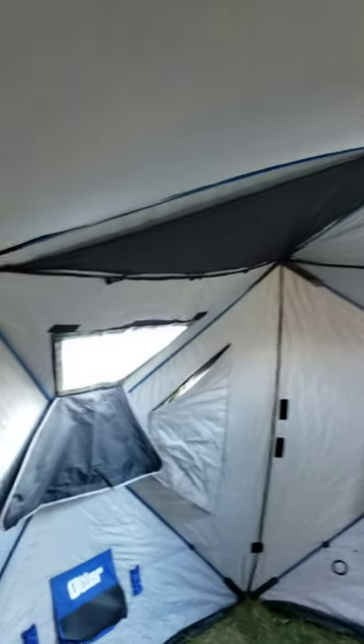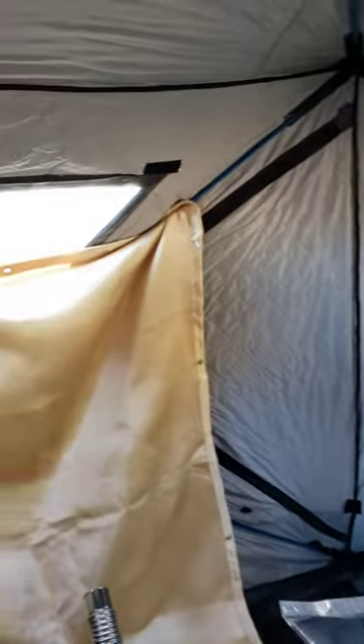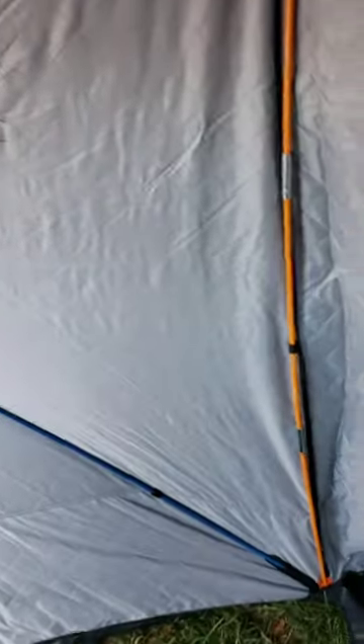It's already getting warm in here — it's a nice day but it's definitely insulated. All the windows come out as needed. I'm going to be building a stove jack, or maybe just putting a hole in here and lifting it up on a welding blanket.